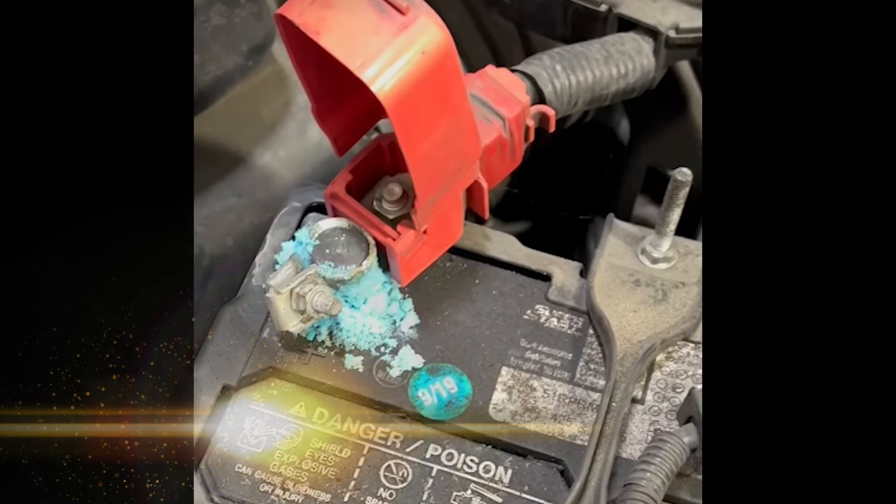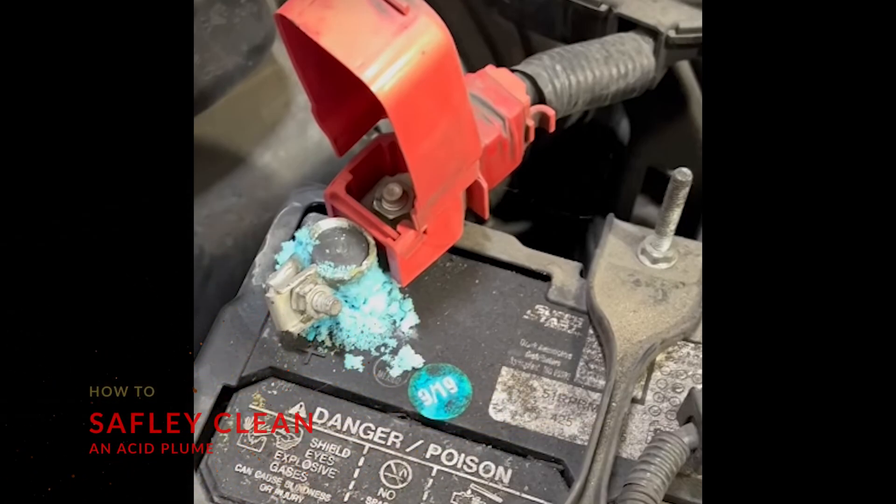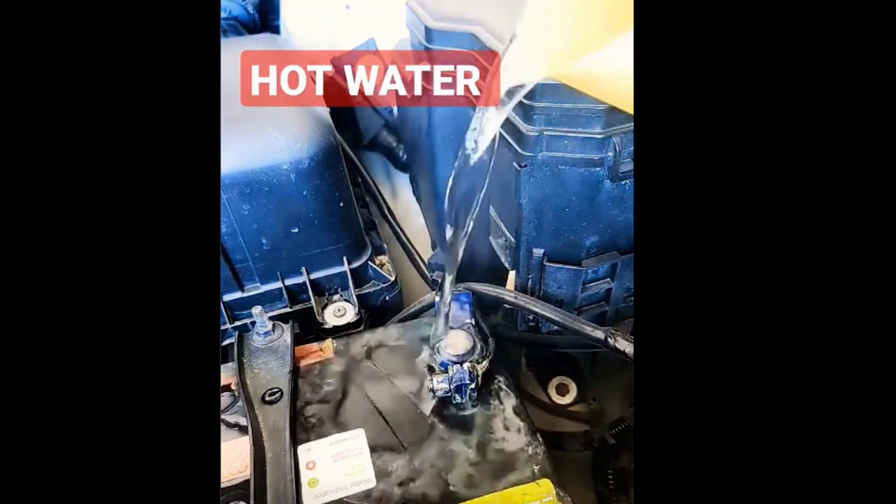If your battery terminal has a big acid plume on it like this, do not use a wire brush. Instead, pour hot water on it to remove it.